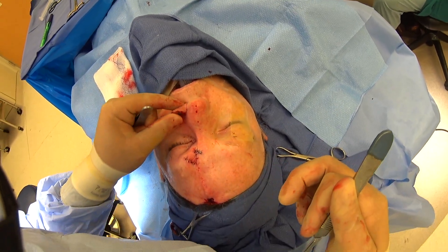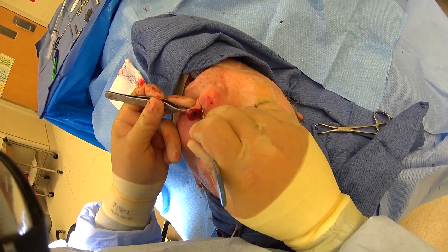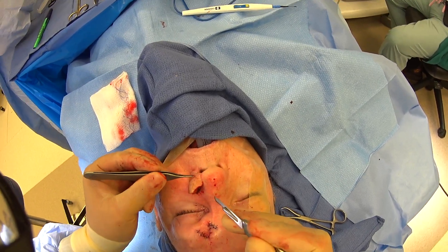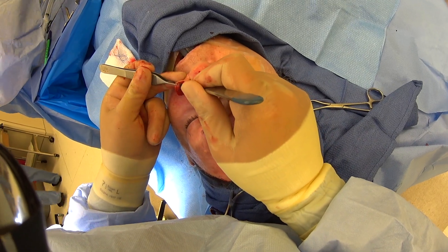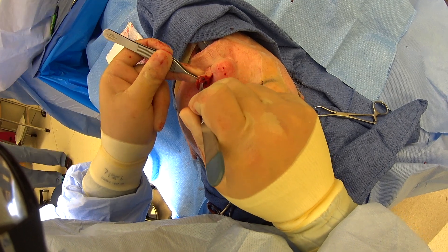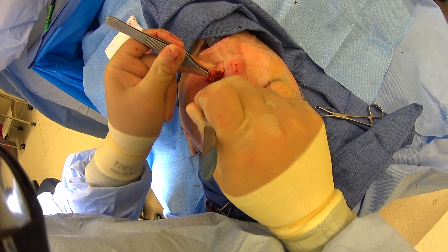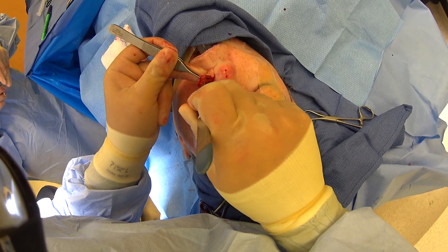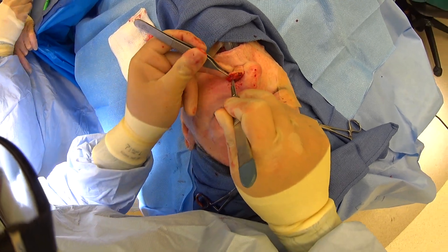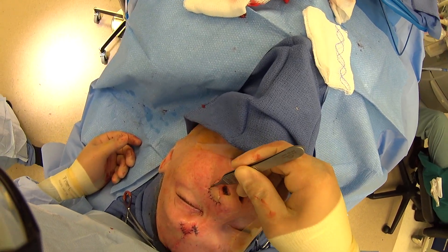Now we're going to finish our contouring here. We'll free up some of this — getting our blood supply from down below, so we have to be careful about how much we free up. We've thinned out the most distal portion; now we're going to thin out this more cranial portion. You can see this is the muscle we're going to take off — basically taking everything off except down to the level of the actual fat. We'll meticulously go through here and free up our edge underneath where we're going to inset it.